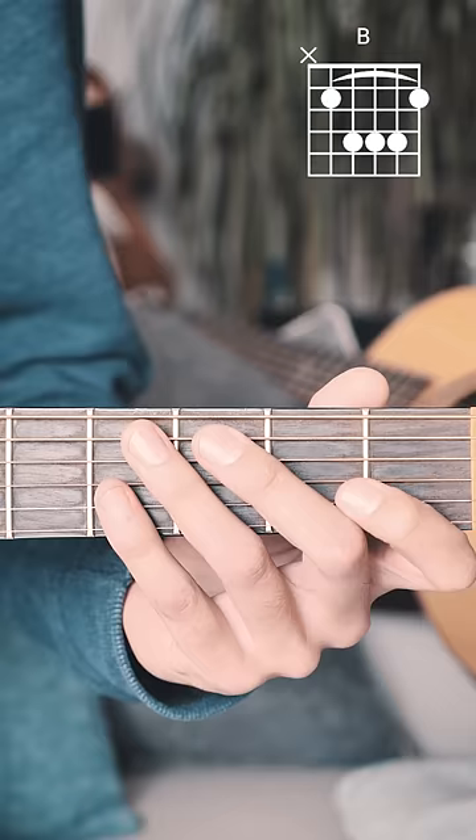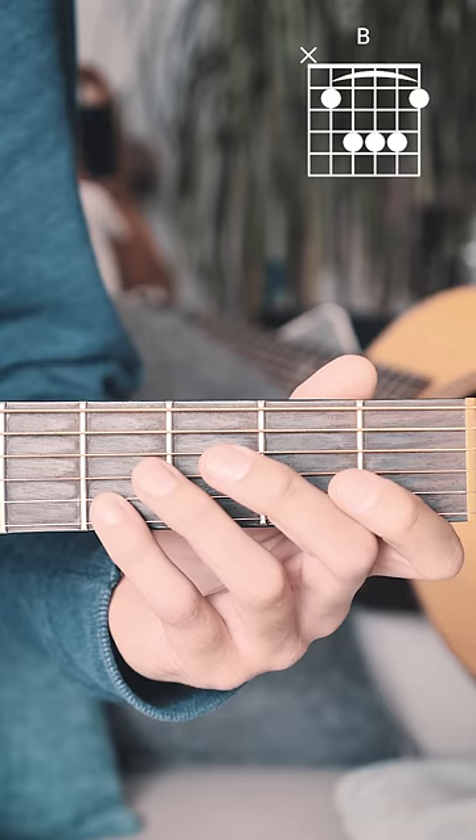Here's how you play a B chord on guitar. Start by putting your pinky on the 4th fret of the B string, and then your ring finger on the 4th fret of the G string.